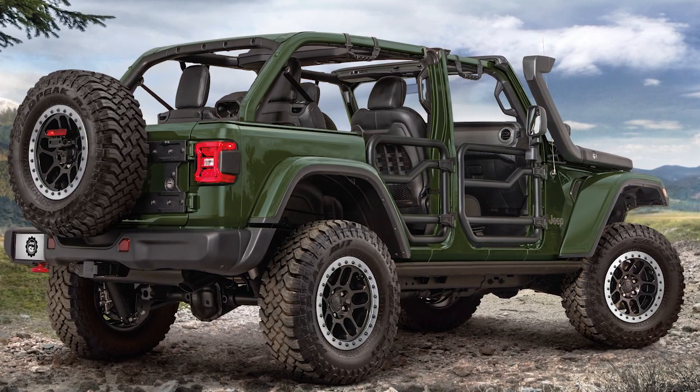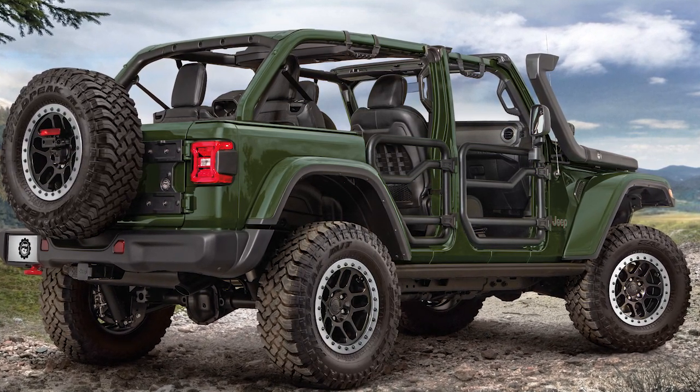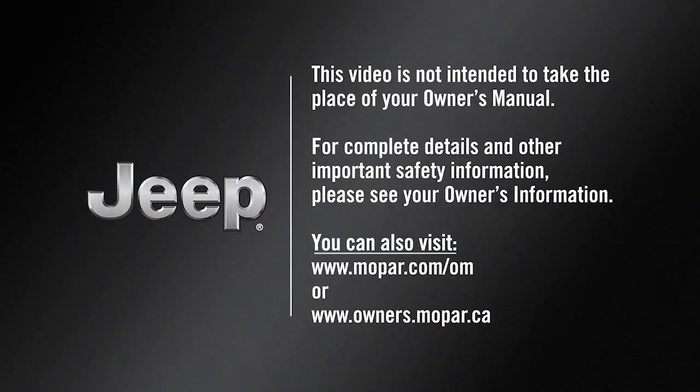Repeat these steps on the other side of the vehicle and you can be on your way. This video is not intended to take the place of your owner's manual. For complete details and other important safety information, please see your owner's information.